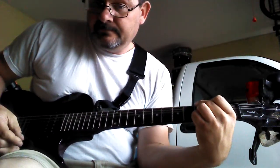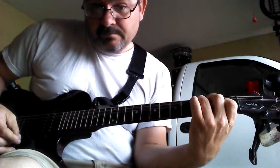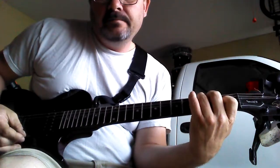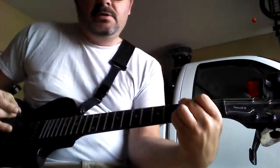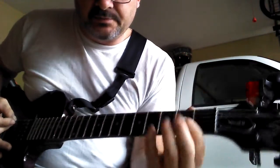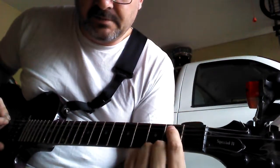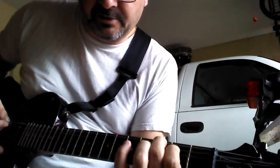G, C, and F. So to do G, real simple: second fret, second string down, index finger. Third fret, top string goes your middle finger.